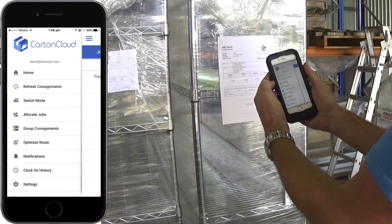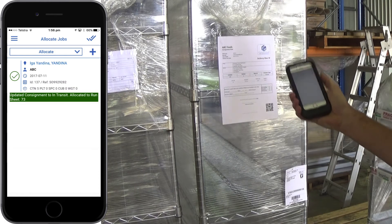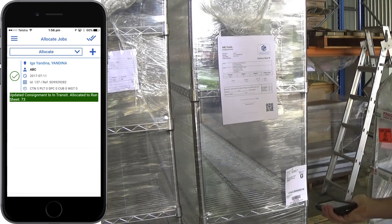To access the scan to allocate feature, tap the home menu and then allocate jobs. To allocate a consignment, scan the consignment barcode label. The application will confirm the allocation has been successful.